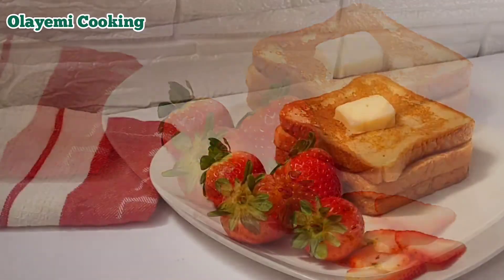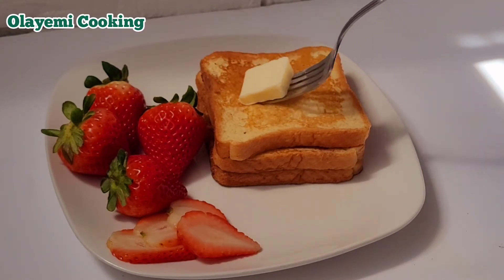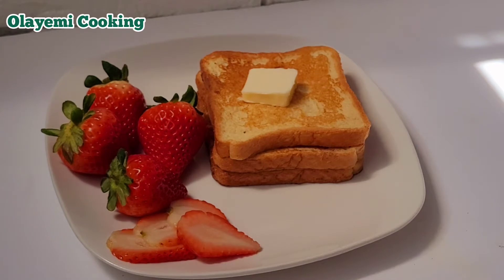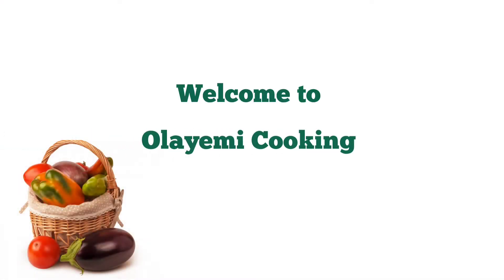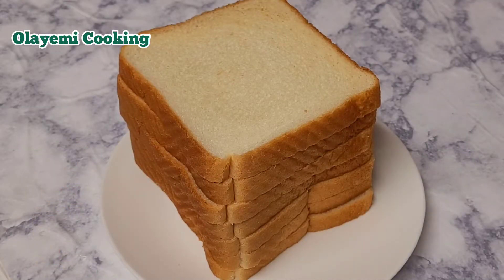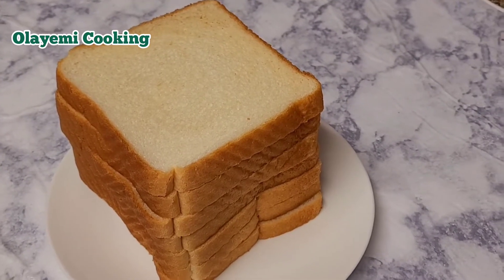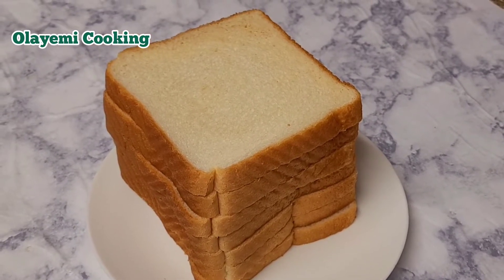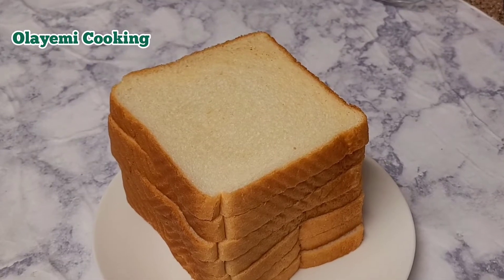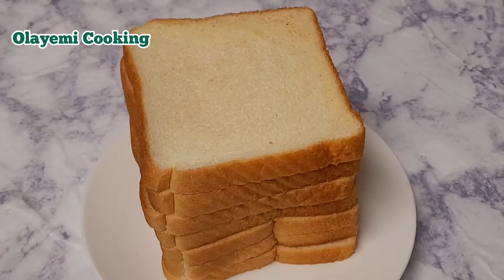Hi everyone! In today's recipe I'm going to show you this easy delicious breakfast — or you can also eat it for lunch. How to make French toast without vanilla. I'll show you how I make my French toast without vanilla, which is very easy. Welcome to my channel, my name is Olayame. Welcome to my cooking. In today's video I'll be showing you a French toast recipe. French toast really calls for vanilla extract, but in this video I'm going to show you how to make your French toast if you do not have vanilla extract.